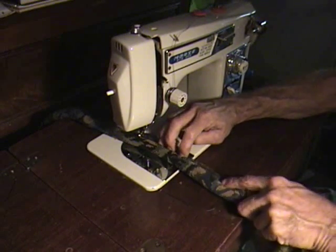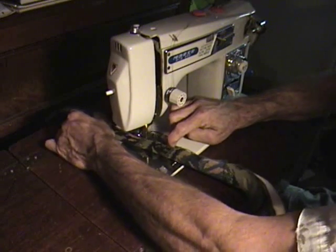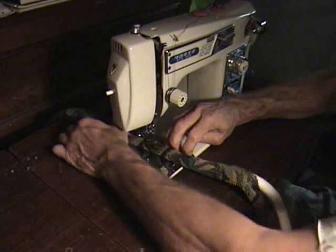I'll try to get it going a little bit — you can hear it kind of clunk clunk clunk clunk. It sews good. When you hear the Necchi, you'll notice the difference.